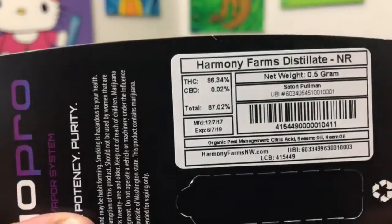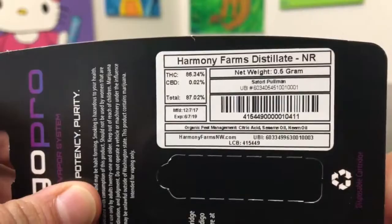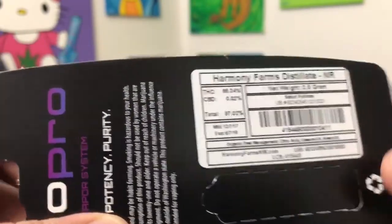With that we're going to hop right into the numbers. THC comes in at 86.34% and that's about it. Harmony Farms is the company who provided the starting material.